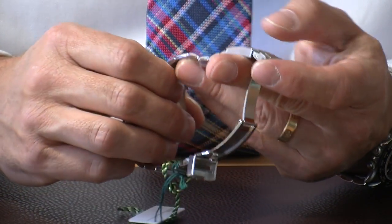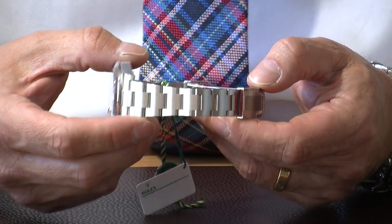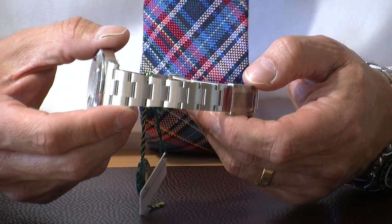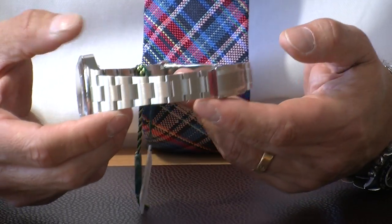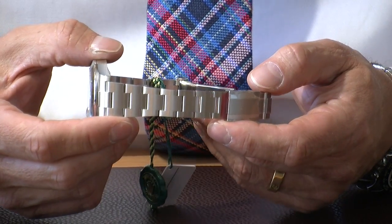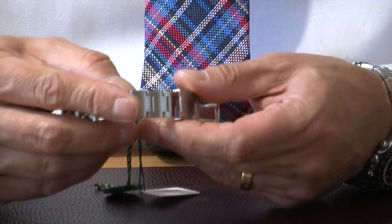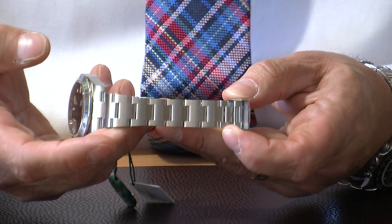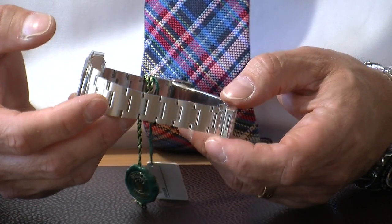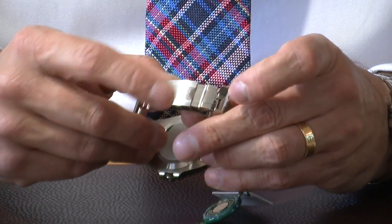It also has a very useful function called the easy link clasp. If we have the pleasure of meeting you face to face we'll be delighted to adjust the bracelet for you, and even remotely we'll try to adjust it to your size so it's perfect at average temperatures. But if you're traveling abroad to a warmer climate you can just pull the clasp and the bracelet opens up via the easy link, giving you an extra half link to make it a little bit more comfortable, then simply clip it back into place.